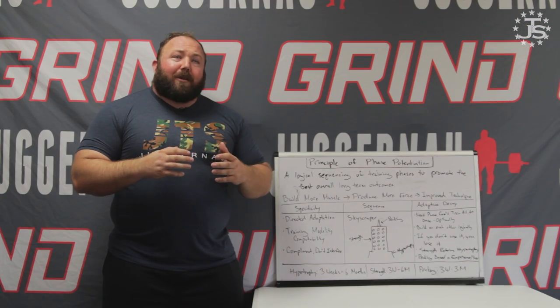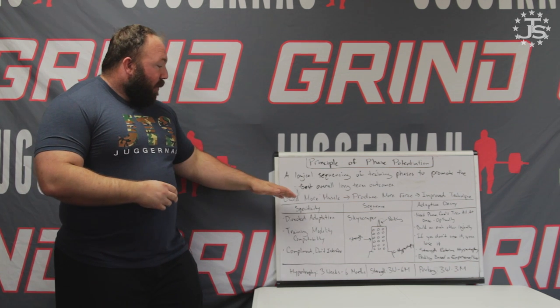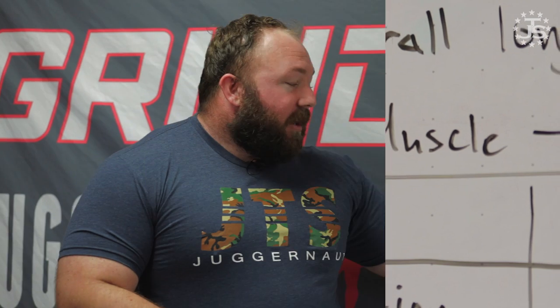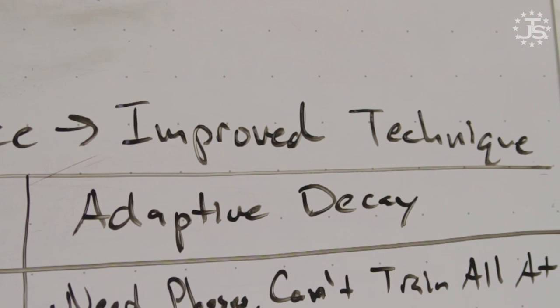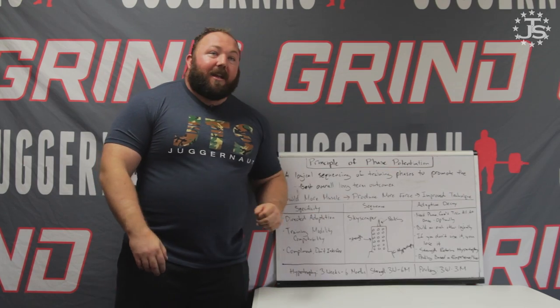The way we apply phase potentiation for powerlifting in its simplest terms: we're going to grow bigger muscles in the hypertrophy phase, then teach those bigger muscles to produce more force in general strength, and then take those bigger, more force-producing muscles and hone their technical prowess and the neural qualities of the one rep max in the peaking phase.